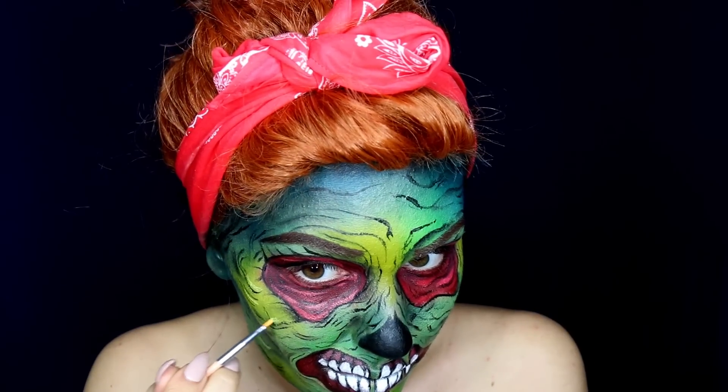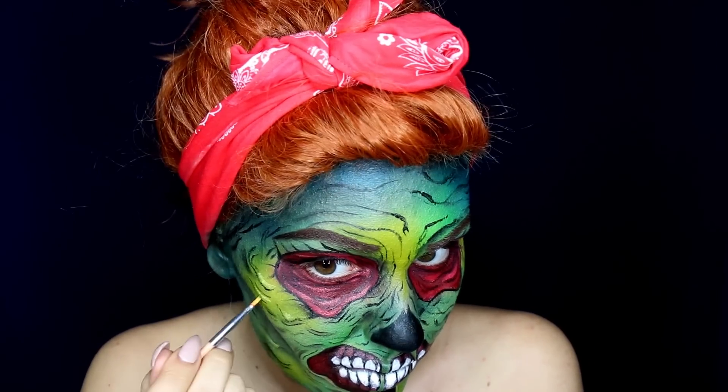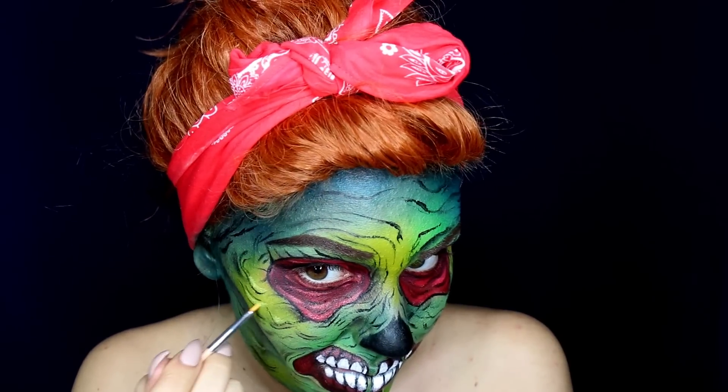Then I took some yellow face paint and repeated the highlighting process all over my face.